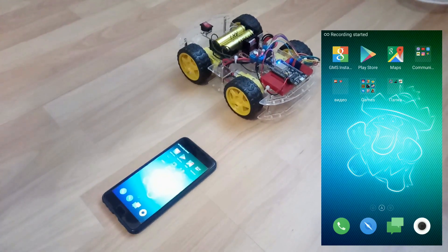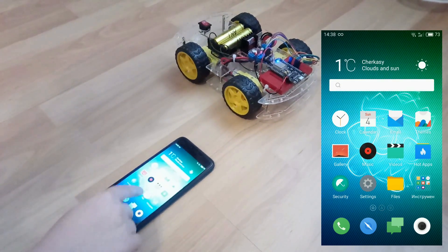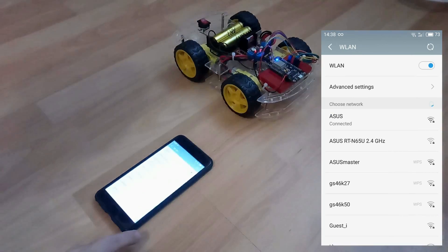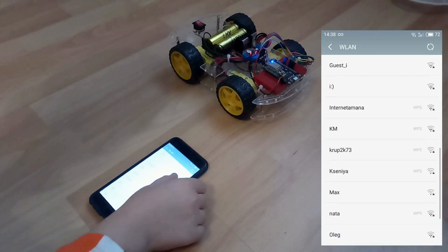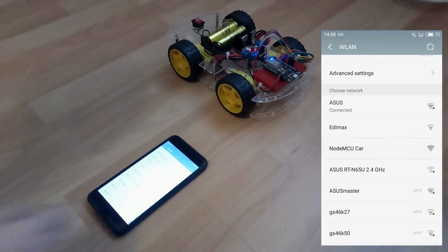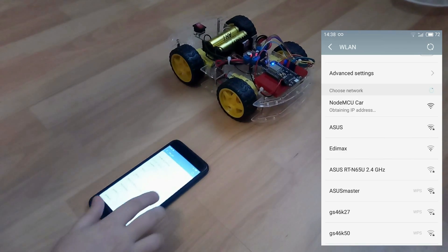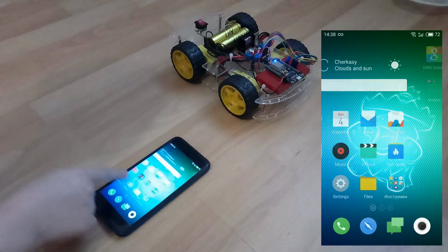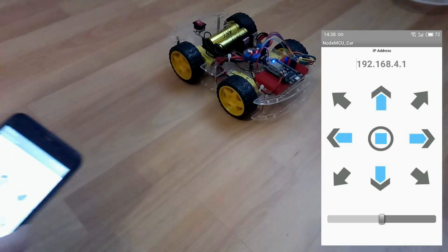After that, as we have installed the app, we open the settings, Wi-Fi, and search for our machine. Включаем, открываем приложение и тестируем.